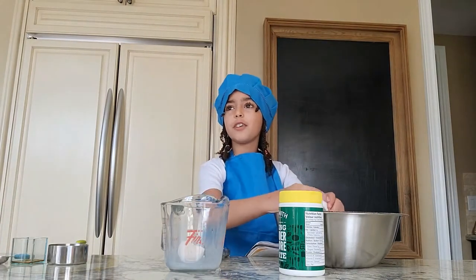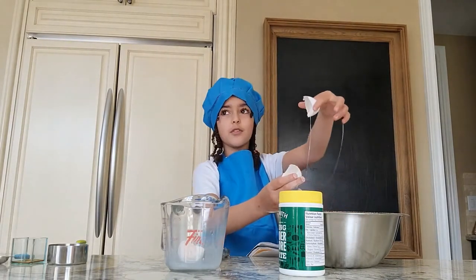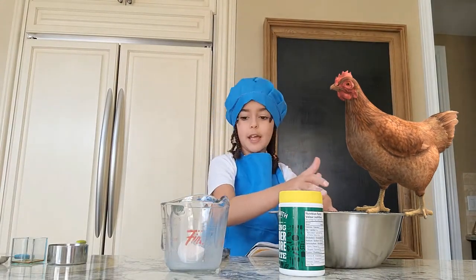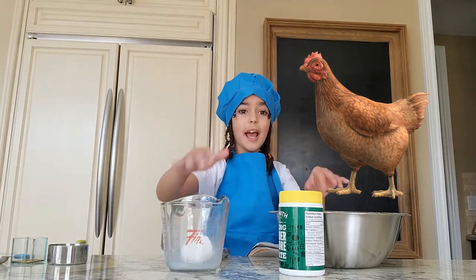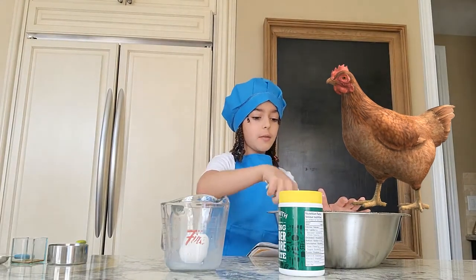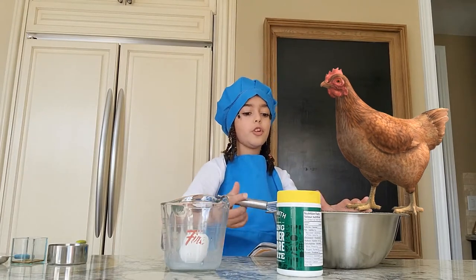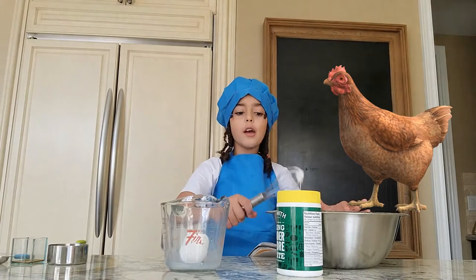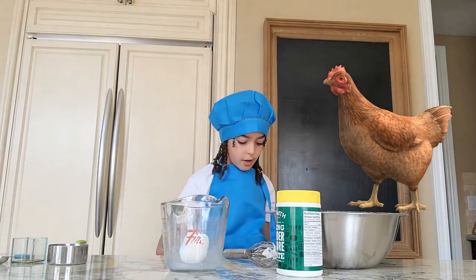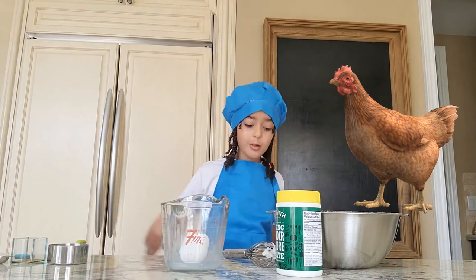I forgot to tell you the good news — I might be getting chicks! In six months after we get them, they might actually give us eggs, and the eggs will be brown. It's all gonna be girls, that's the best part. But sadly we can't get new chicks because you need the rooster to fertilize it so it can become an actual chick. So yeah, good news — I'll always be baking with brown eggs!